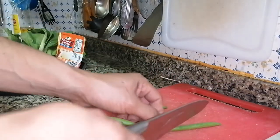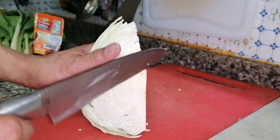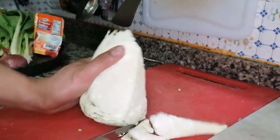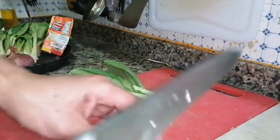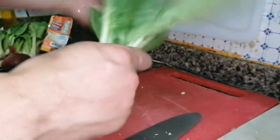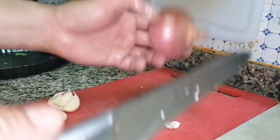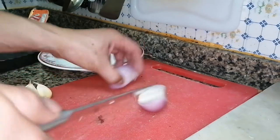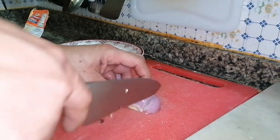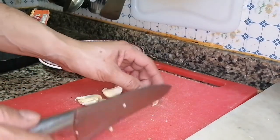Now, for the beans, we just cut them into two pieces like this. This is our cabbage — just slice it and cut it up. Then cut our onion. This is our garlic.